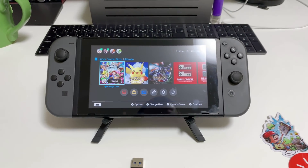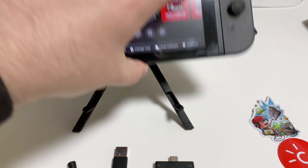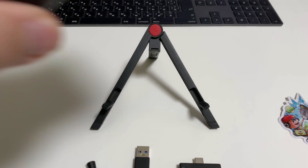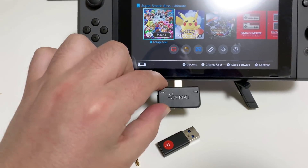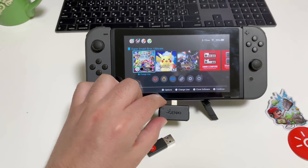Here's the Switch on the stand. The stand is just a little tripod that holds it up off the surface — anything you can buy at a boutique shop will do the job. But this one is nice and sturdy, so just plug it in and we are ready to go.